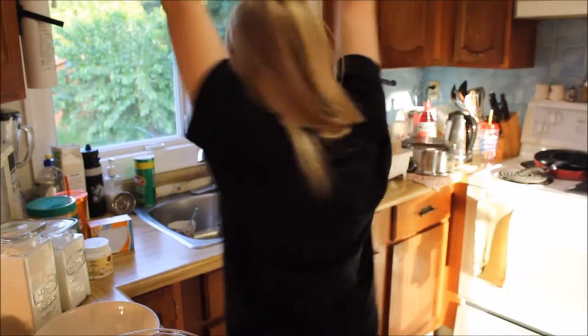Hey, what's up? It's Victoria, and I'm in a new location today. Well, it's not really new to me, but it's new to you. I'm in the kitchen! I'm in the kitchen because today we are going to be making one of the easiest recipes ever. We're going to be making peanut butter cookies. So let's get to it.